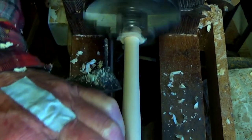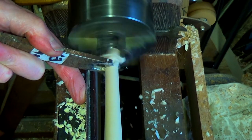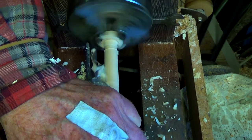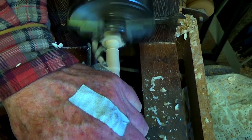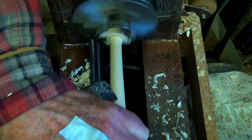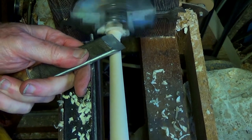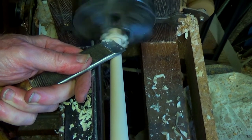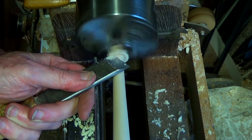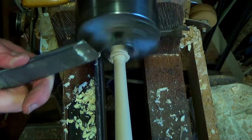Now I use a skew and a 13mm sizer to reduce the base tenon. At time of construction, a three or four inch piece of hacksaw blade can be used as a scraper to bring the joint to a squeaky fit.